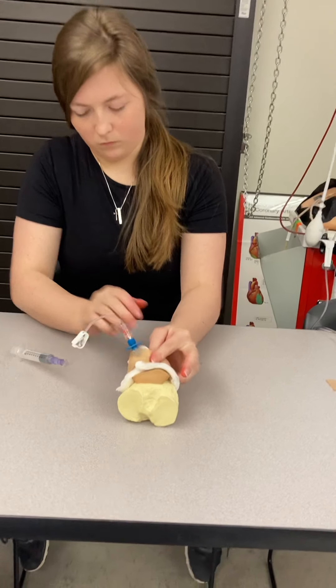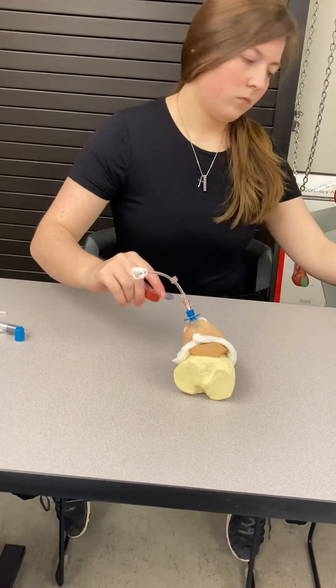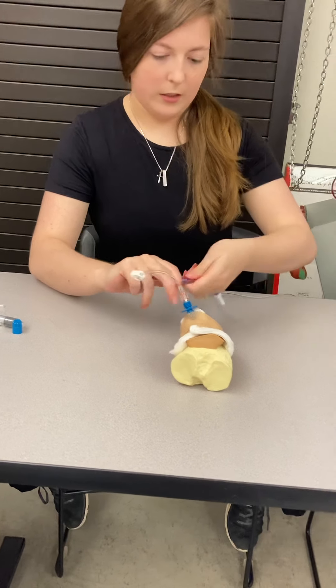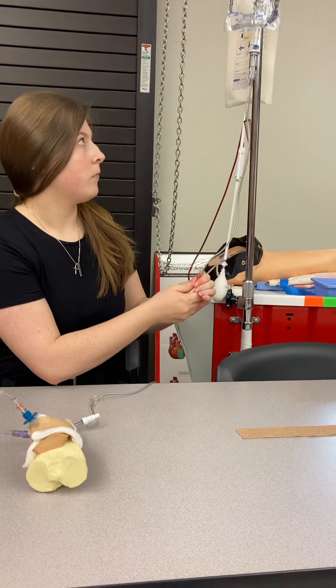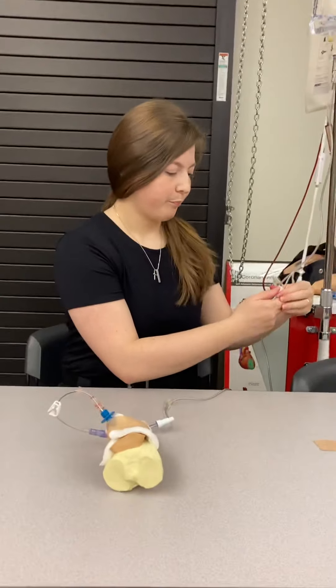I'm going to attach my IV fluid, open it, and ensure a good drip, which I have.